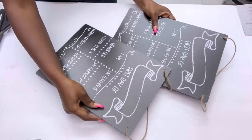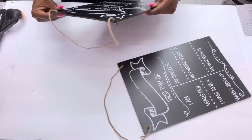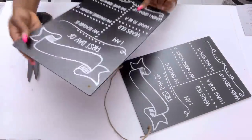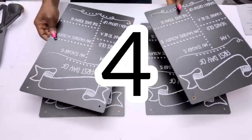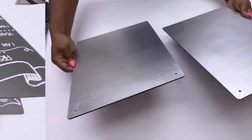I'm starting off today's DIY video with Dollar Tree chalkboards. I'll be using four of these chalkboards for the project, and I'm going to take them out and spray paint them silver.